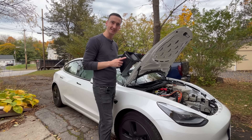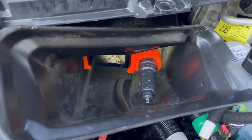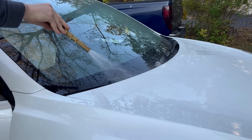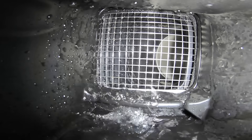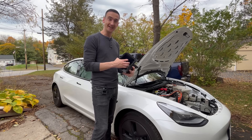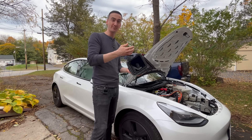I put some velcro on a GoPro and slide it down inside the duct so we can see the water coming in. When the fan is on full blast, pulling in a lot of air, there's so much negative pressure inside the duct that it's actually sucking up from the drain hole rather than letting water go down. It's sucking through there, making the water bubble up and get straight inside the fan where it gets blown onto the cabin air filter.